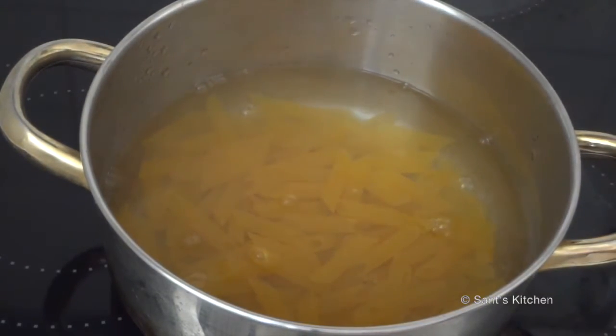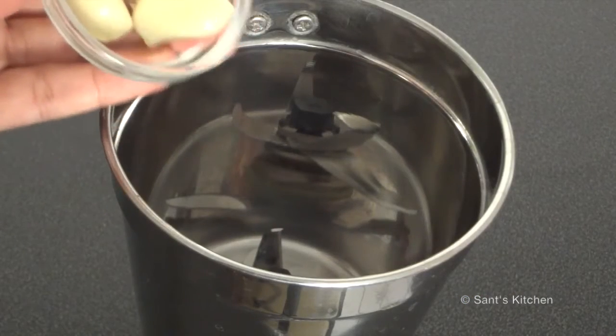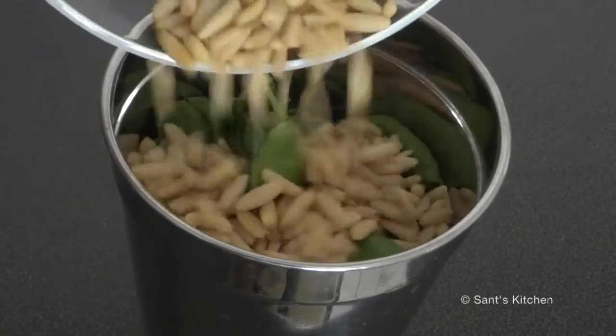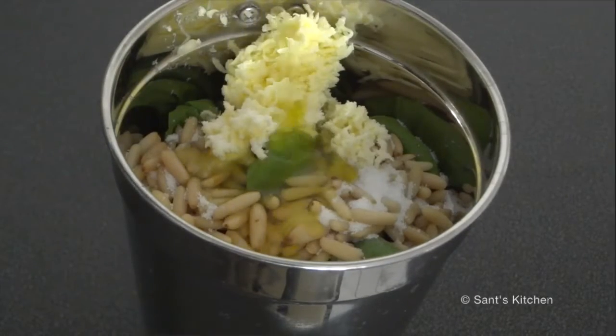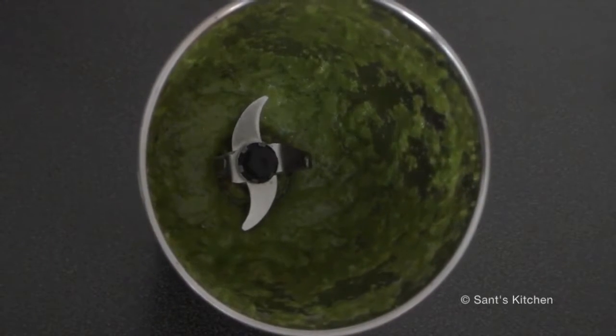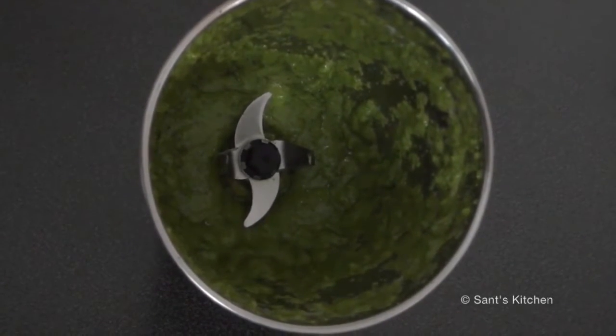Cook the pasta according to the timings on the packet instructions. In a mixer jar, add garlic cloves, basil leaves, roasted pine nuts, some parmesan, salt, and olive oil. Put the lid on and blend all the ingredients together depending on what texture you prefer.